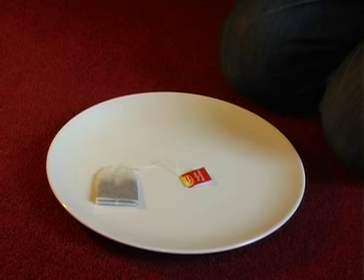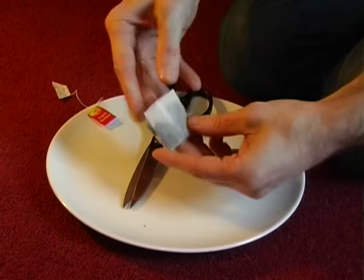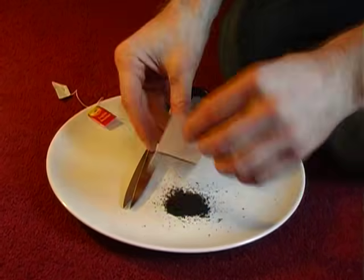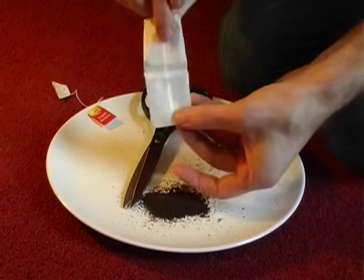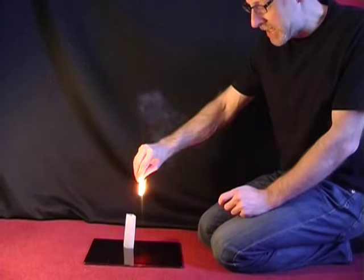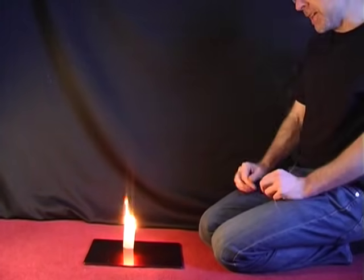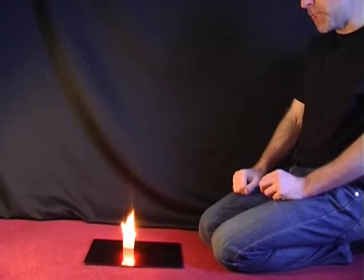To make a rocket out of a tea bag, all you need to do is take a tea bag, cut off the end and then empty out the tea, and that will leave you with a cylinder of paper. Stand the cylinder of paper upright and then carefully light the top of it. As it burns down, eventually at some point the rocket will launch.